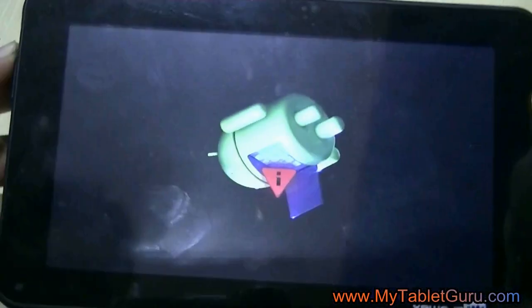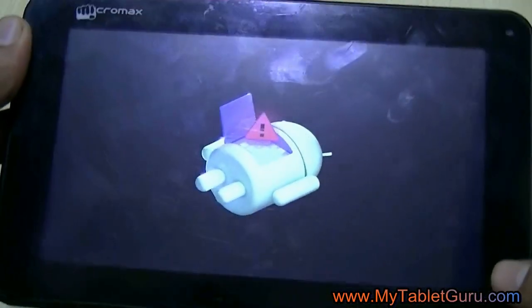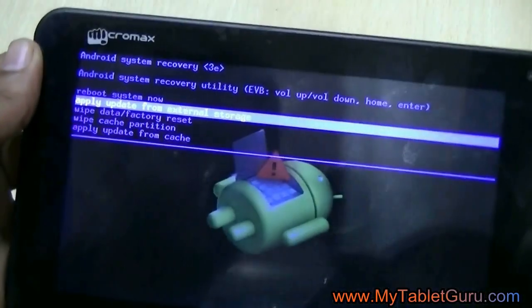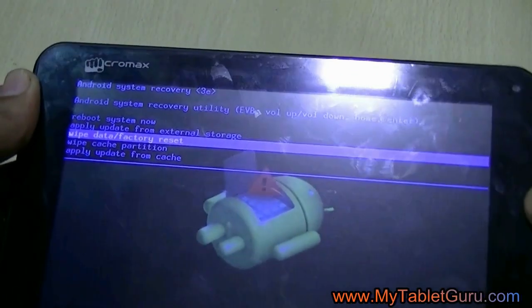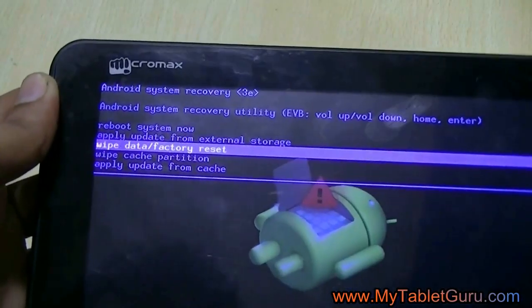Now press the volume down button to enter into the menu, and here select the option 'wipe data / factory reset' and press the power button to enter into the sub-menu. Here select the option 'delete all user data.'